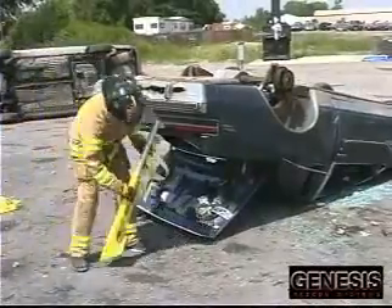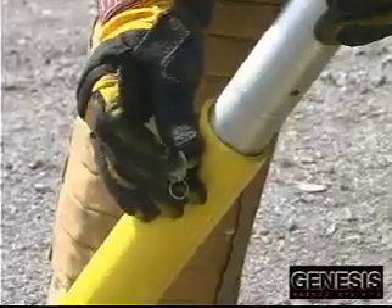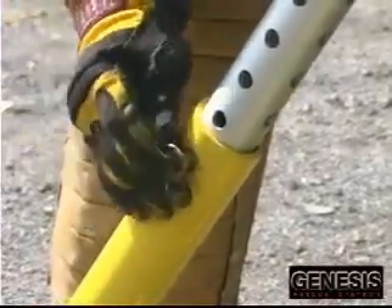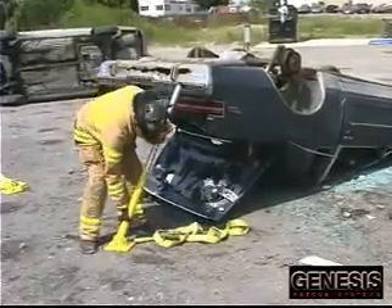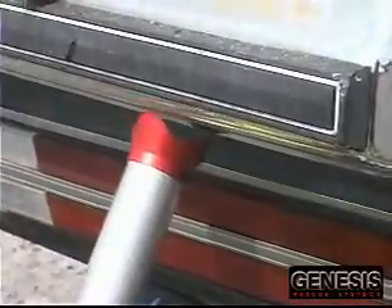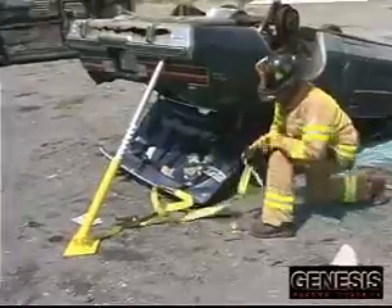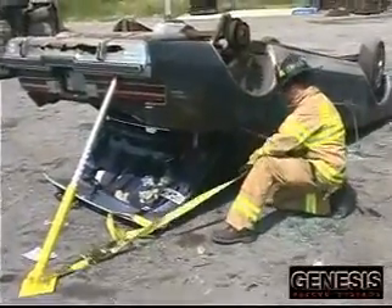Next, we will stabilize a vehicle on its roof. Usually, about 30 pieces of cribbing would be used to stabilize this vehicle by building a box crib. One way to stabilize this vehicle would be to put two Kodiak struts on the rear bumper. This is much quicker and simpler than making a box crib.